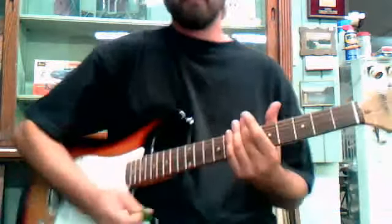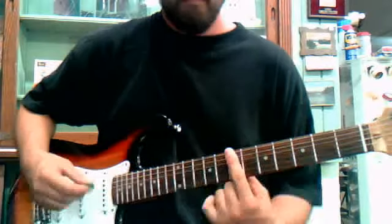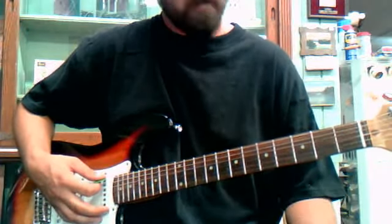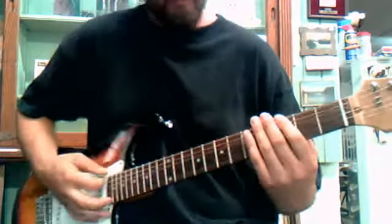Alright, this one here is Mouth for War from Pantera. You start with, it's got to be in drop D, and it sounds a little bit like this. I'll play it for you first so you know what it is.